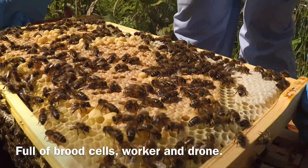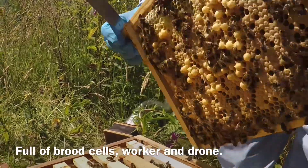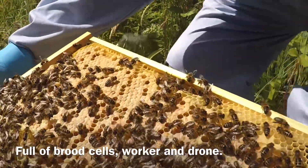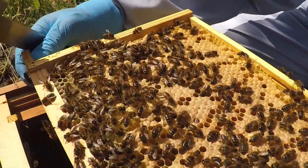The small bumps on this frame are male bees — they are bigger so cannot fit in regular cells. The difficult thing for a beekeeper is finding the Queen amongst all these bees.